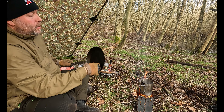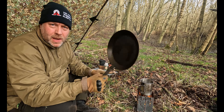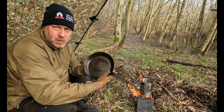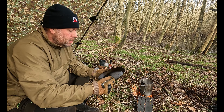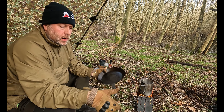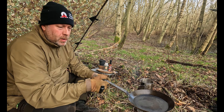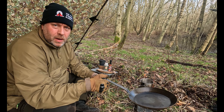Looking forward to using this. It's a raw iron Petromax 24cm frying pan and I'm looking forward to using it. It'll work well on the bush box but it'll also work perfectly well on an open fire.